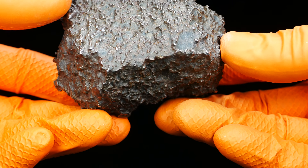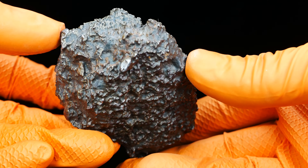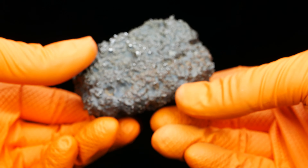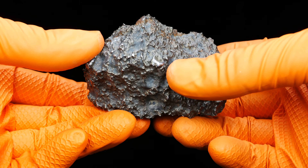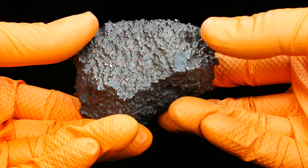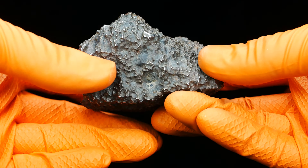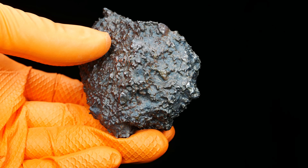This surface is very very cool — iron is sticking out of the surface, some small iron nodules. Some silicate clasts as well. Yeah, not for cutting.